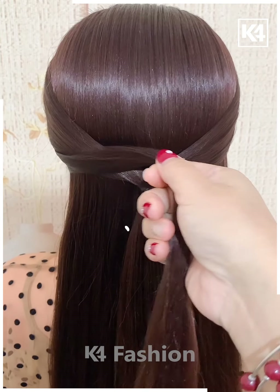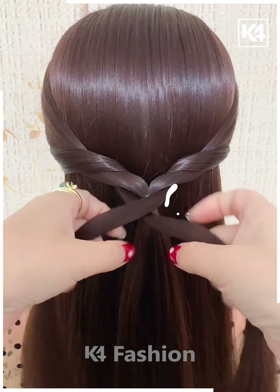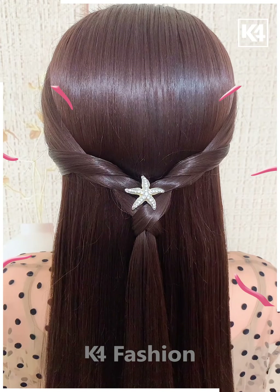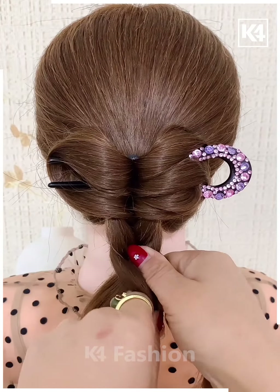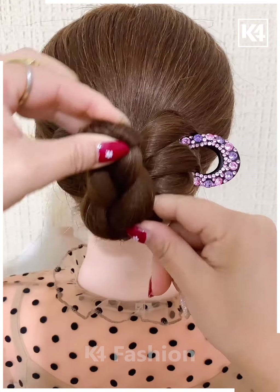Next we are making a ponytail on the side — we have taken some hair into that and then just twist it around and it's ready. Next we have made a low ponytail and then separating out some hair with the help of a pin, and then making a braid with the remaining hair and twisting it around.